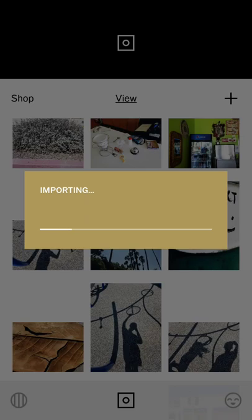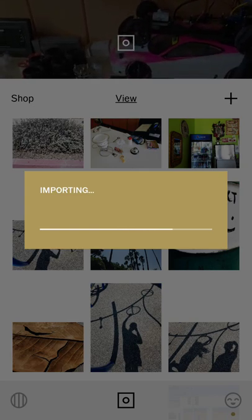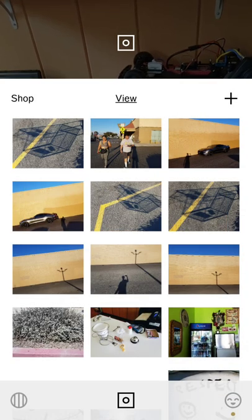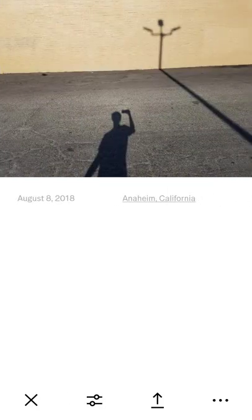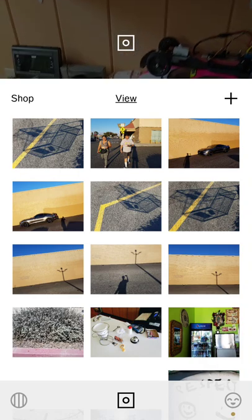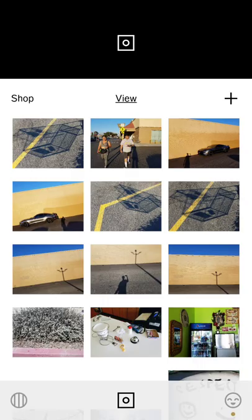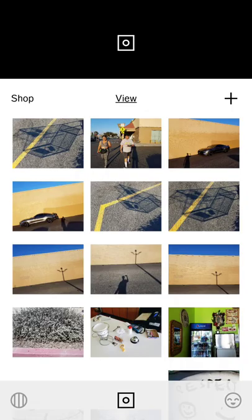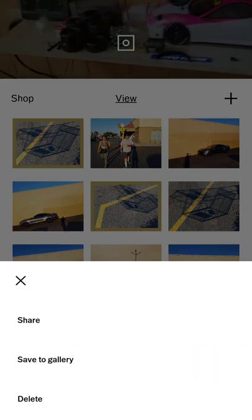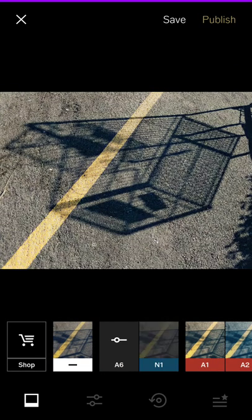There are so many ways to process photos, but I'm a huge fan of VSCO — specifically the A6 preset, and the new N1 modern preset looks really good too. As a practical tip, if you just want to make your photos look consistent, stick to one preset. For a given scene, try to choose just one photo. I'll select the best and apply the A6 preset.